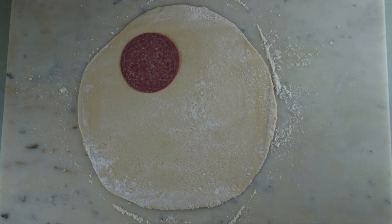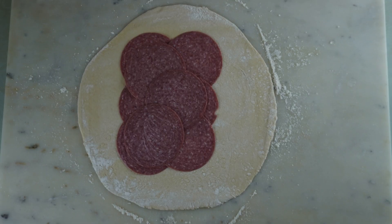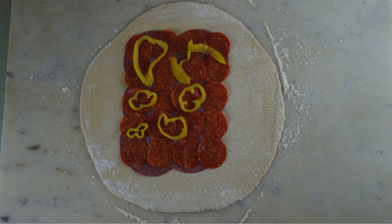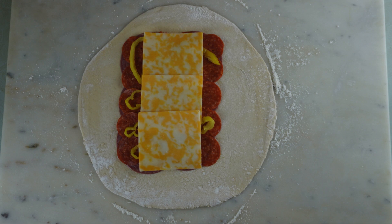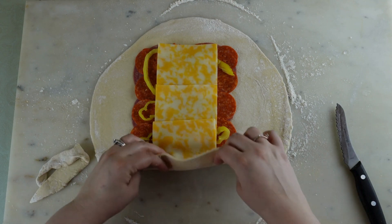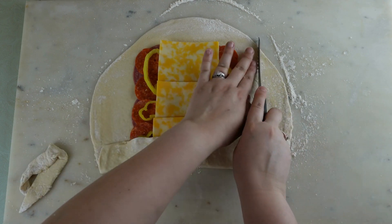Layer with salami, pepperoni, banana peppers, and sliced cheese. Starting from the bottom, trim the excess dough and fold over. Continue with the remaining sides. Make sure to save the leftover scraps of dough, as you'll be able to make one more calzone.